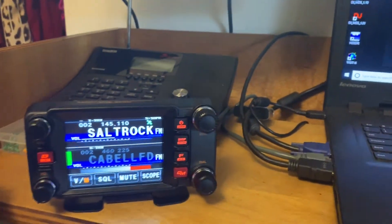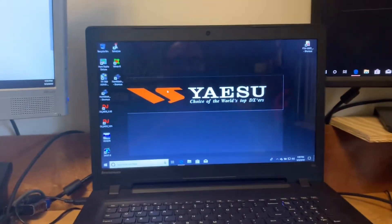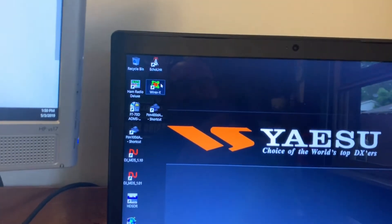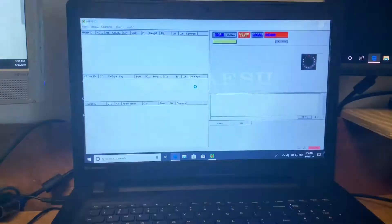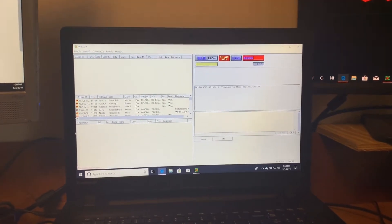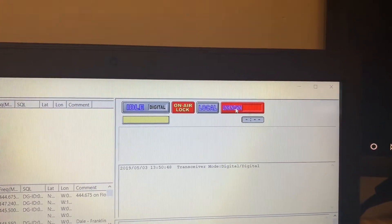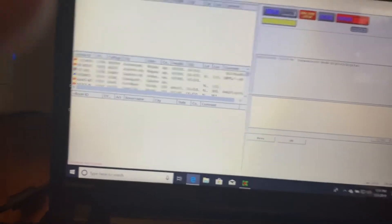Let's get into the Wires X portion of this video. I've downloaded the software directly from Yaesu — we're going to double-click on that and bring up the login. Here's the screen loading up. Up top you can see Digital, On Air, Lock, and Local indicators. This area shows what kind of radio you have linked, and there's a messaging area. You can also see whether you're online, what version you're running, and different direct nodes you can connect to.